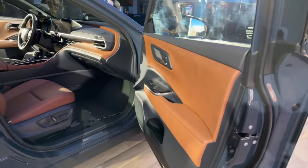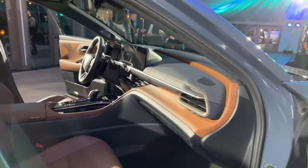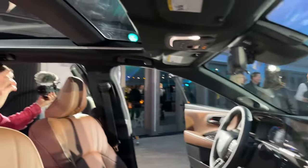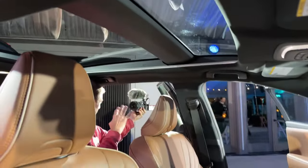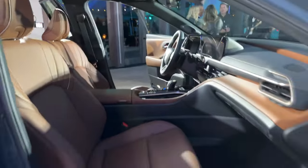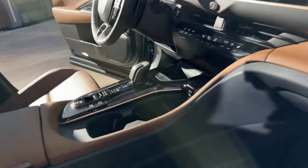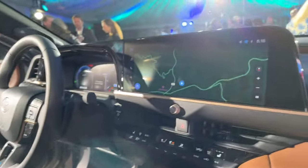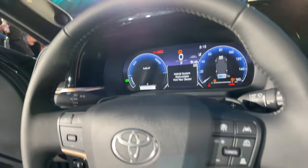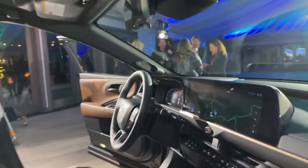I feel bad for Jack — everybody go to JAX Automotive, J-A-X Automotive. He's my buddy, we go to a lot of events together, and poor guy's being used as a prop. The Crown Signia has a 12.3-inch screen. It feels roomier back here than it does in the Crown Sedan because it doesn't have to slope as much. There's also a JBL sound system.